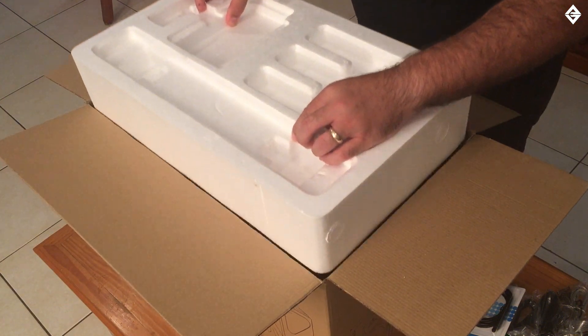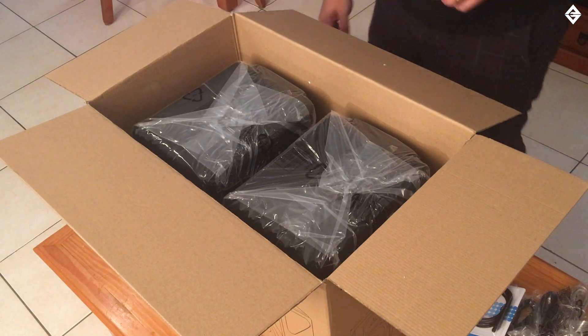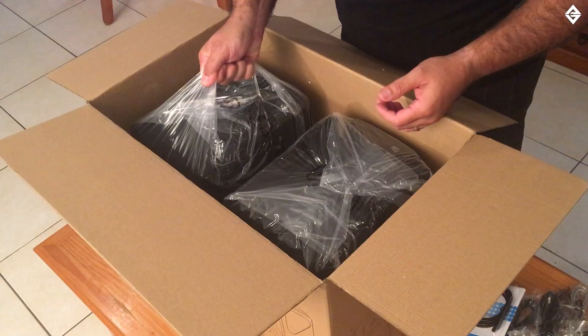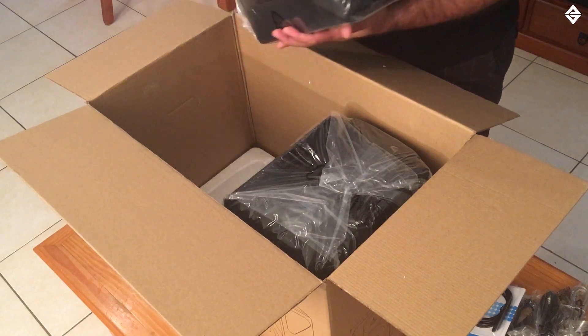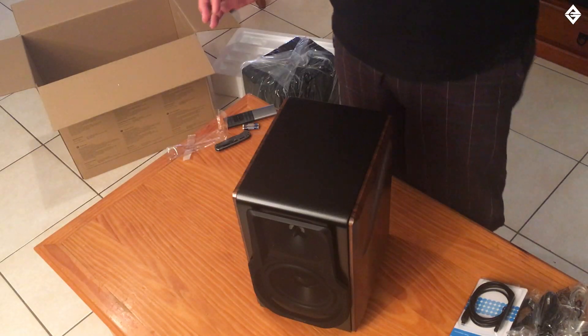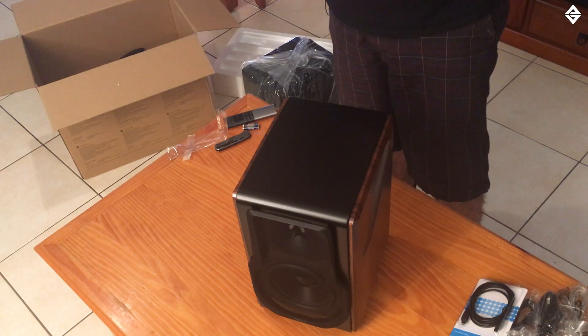Let's lift off the first layer of styrofoam — these things are big, wow! They are a lot bigger than I thought. They come in these nice little fabric socks, which when you're done with them you could use to dress up at Halloween — scarecrow, anybody? All right, I've got this one ready to reveal — I don't know which speaker I've got, left or right, active or passive, but we'll have a look and see what they look like.